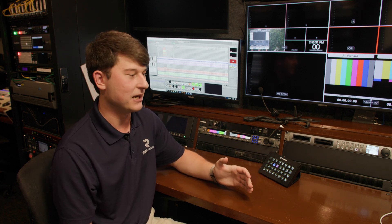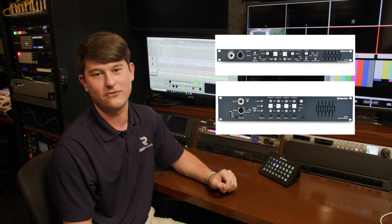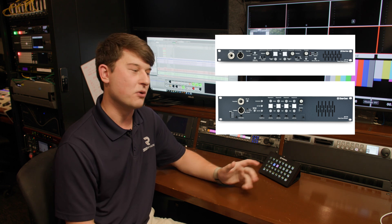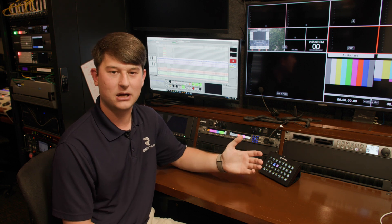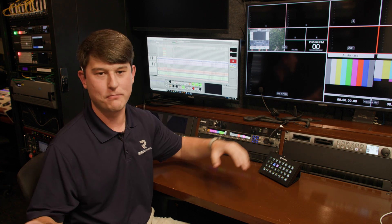We moved on to an analog ClearCom system — an MS-702 and an MS-704 with RM-MS-702-4s. It's a remote station, main station, analog ClearCom system. It's a four-channel system: channel A, B, C, and D. It's meant to use four different party line intercoms, so we were able to talk to four different groups of people on belt packs.